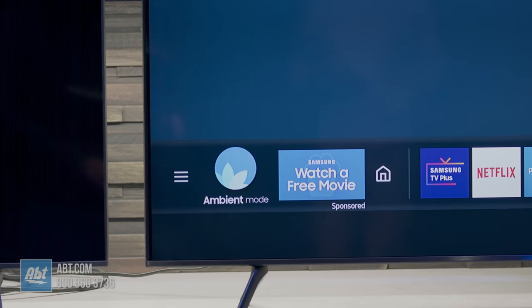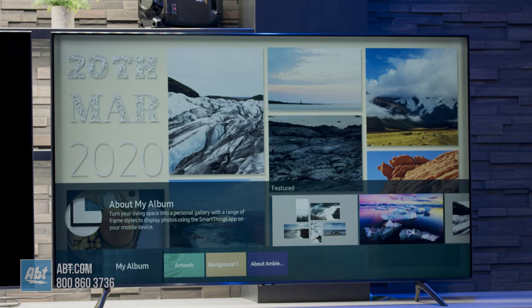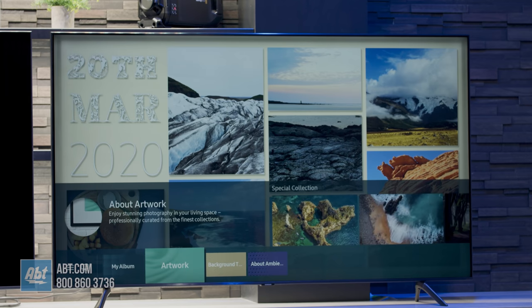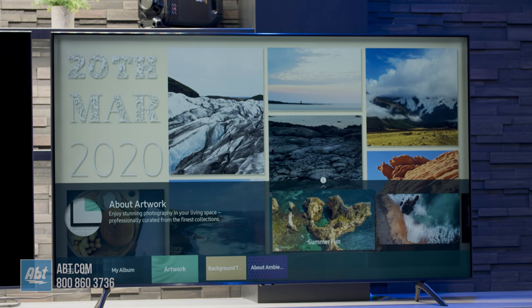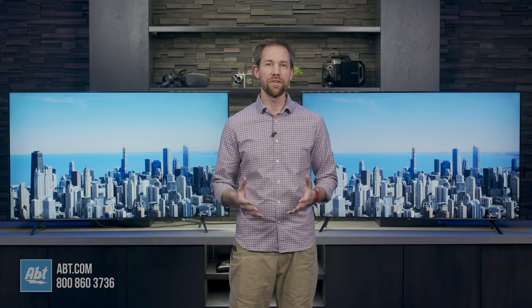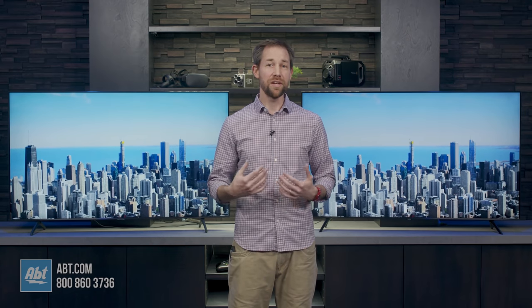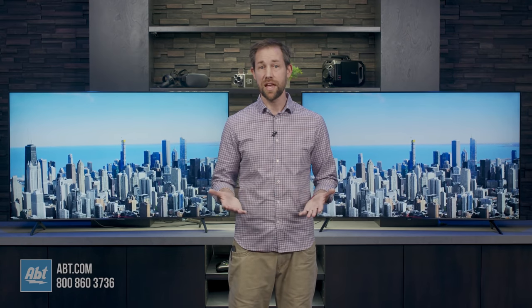Then there's ambient mode. This was a feature you could only find on the QLEDs last year, but this year you get it on the TU8000. It's a scaled down version, but it still offers you the ability to use the TV as kind of like a picture frame or to display other relevant information for your day. I wouldn't say it's a make or break feature, but it is a difference as the 7000 doesn't have it.